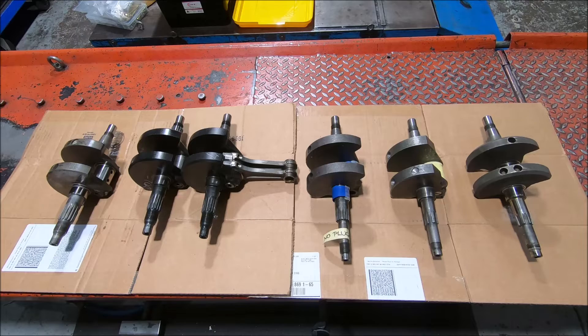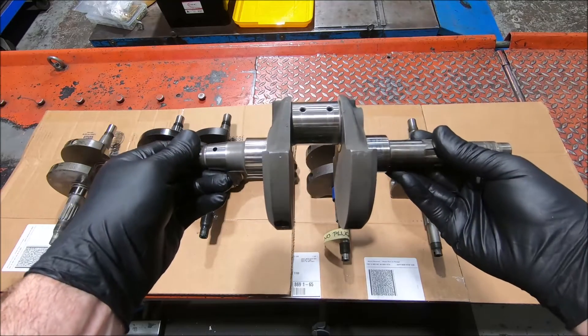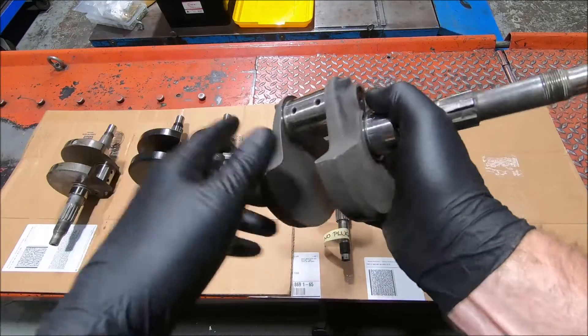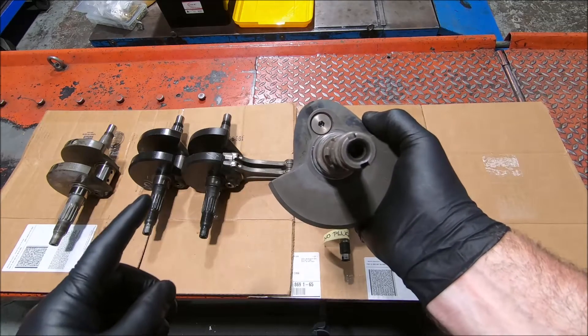We'll start off with a Panta crank. This is a Panta 600 and it's got about a 58mm stroke. The big end is 40mm. It has an annoying plug in the end, although this one's steel at least. All the small blocks had steel plugs, which is always good.